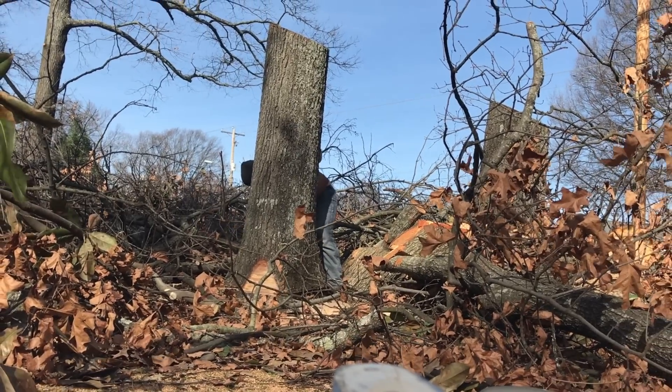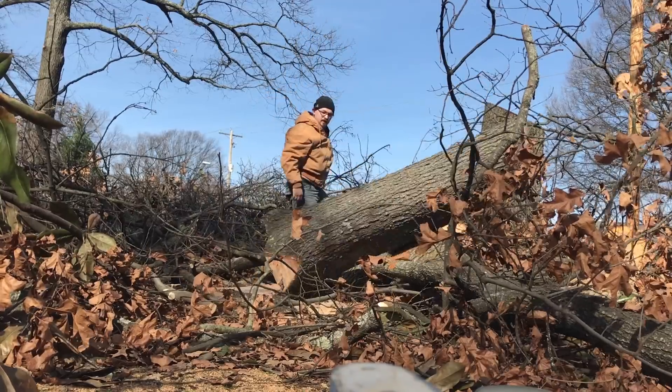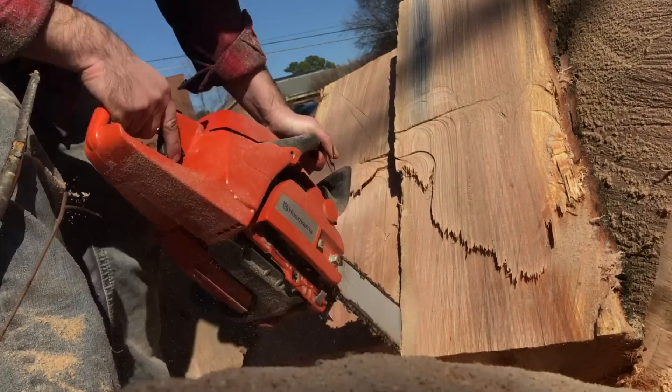I want to build a hand tool workbench later this year, so I've been keeping my eye out for some good lumber. A few weeks ago someone in my area was having trees removed from the yard and was kind enough to let me harvest some of the red oak left behind by the tree service company.